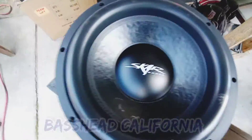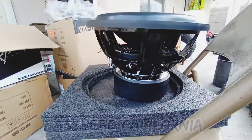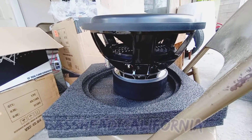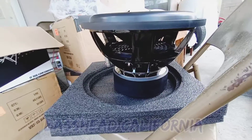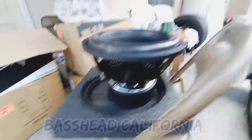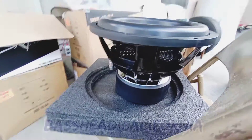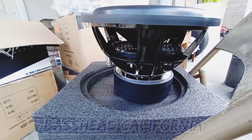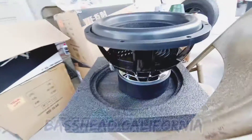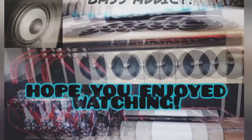I wanted to show y'all a little unboxing video, but I got four of them to unbox — here's one of them. So yeah, just wanted to let y'all know it was a little surprise. Y'all stay tuned. Next video is gonna be the VXF-15s Dual 4s in the enclosure. I don't know which one it's gonna be in yet — if it's gonna be in that one or the ported one that's in the car. We'll figure it out. I'm gonna test them out first, see which one sounds better, then leave it in there and post the video. Alright y'all, have a blessed day. Thanks for watching. Bye.